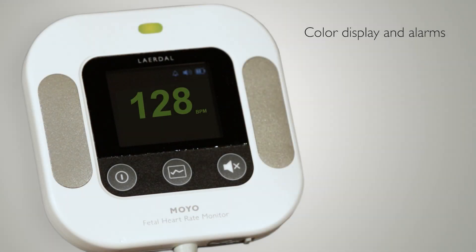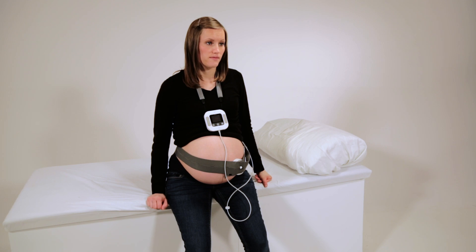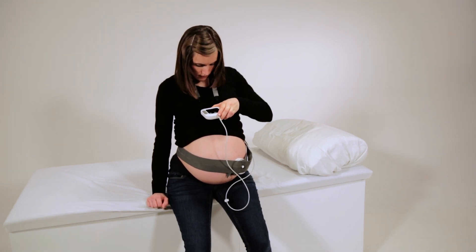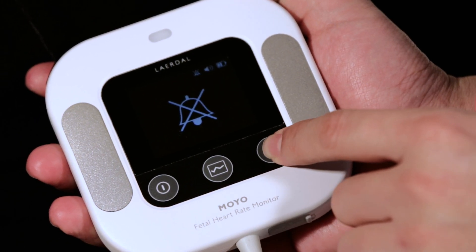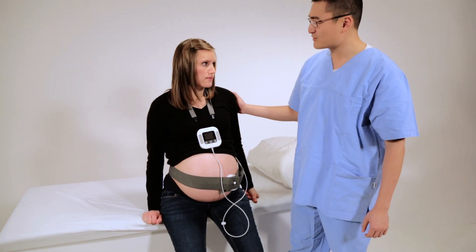The color of the numbers on the display indicates whether the fetal heart rate is normal, abnormal, or has been abnormal for a prolonged period of time. In the case of prolonged abnormal fetal heart rate, Moyo will sound an alarm. The status light and numbers will be displayed in red. Follow guidelines for correct and timely obstetric responses.